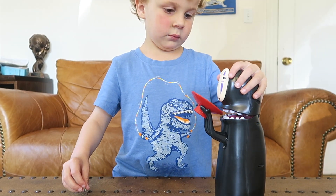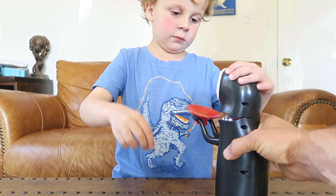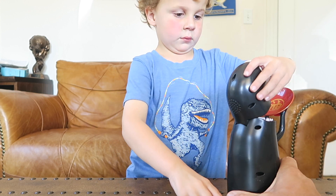Now how do you get the money back out? And then you get it back out over here, right?